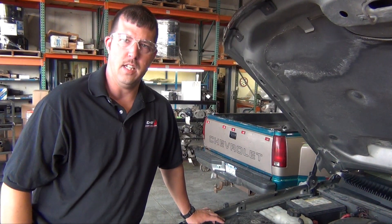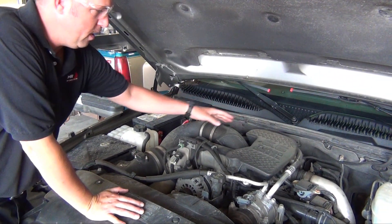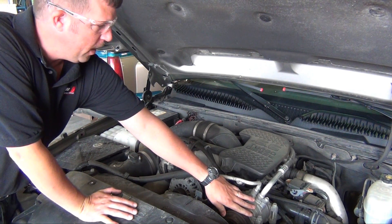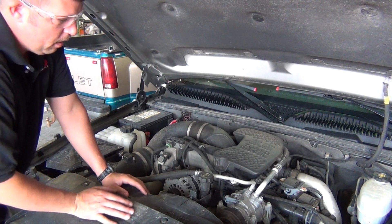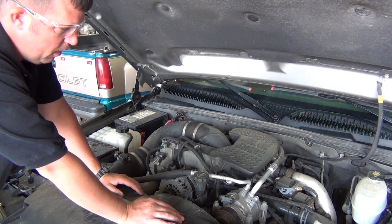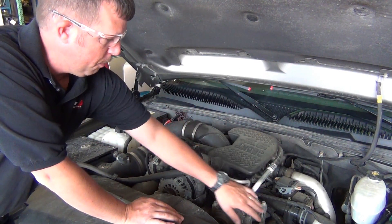We're going to start walking through the process of getting the turbo out. If you look down under the hood, the first thing we need to do is get all the air ducting off the top of the engine — that'll get us access to the turbo. We're also going to get the AC compressor out of the way. The instructions say you need to evacuate the AC system and pull the compressor out, but most people don't have the capability to do that at home, so we'll just show you how to move it out of the way. Fortunately, these are rubber hoses, so we just pull the mounting bolts off.